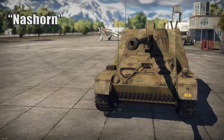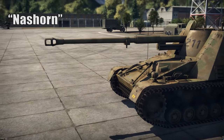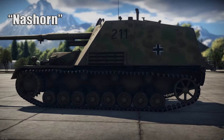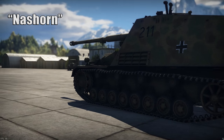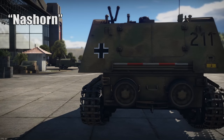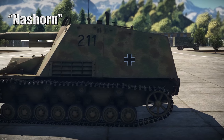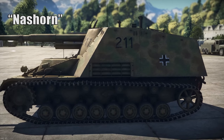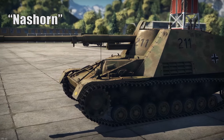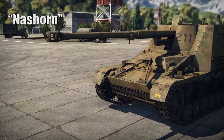The German Nashorn was originally named the Hornisse — German for Hornet. It was a German tank destroyer used in World War II. After the first German combat experiences with the newer Soviet tanks like the T-34 and the KV-1 during Operation Barbarossa, the need for more powerful vehicles became apparent, and the production of newer tanks like the Tiger and the Panther would take some time. However, a tank hunter or Panzerjäger capable of destroying these more heavily armored tanks could be developed more quickly.